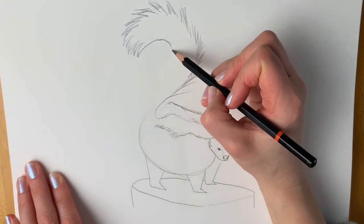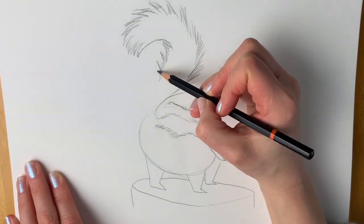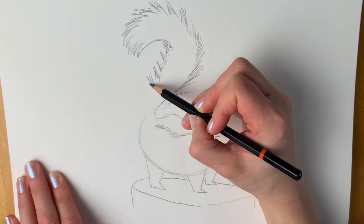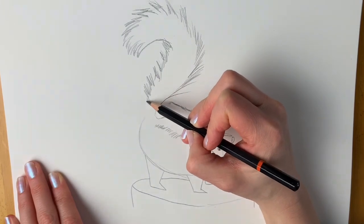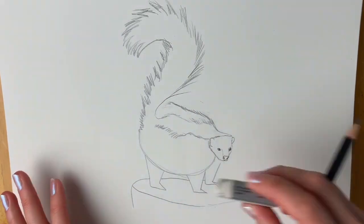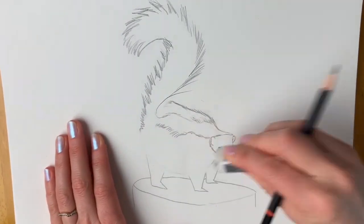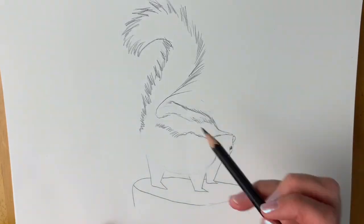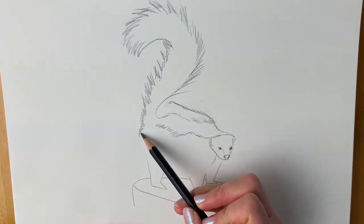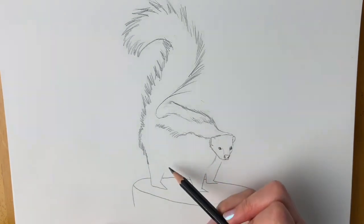When it reaches the tip it's going to come back round, and we're going to come all the way down. I'm going to get rid of these preparatory lines because we don't need them anymore. This comes all the way down like so.